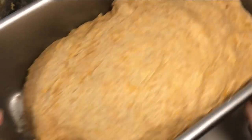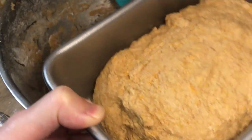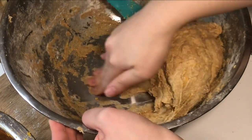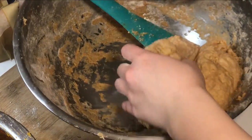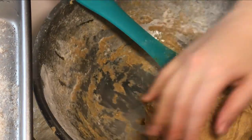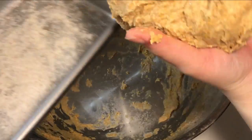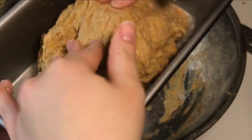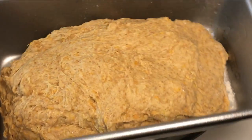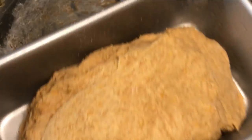It would have been easier, like I mentioned, if we had mixed all that sea moss and everything separately — that would have saved some time. But other than that this was very very easy. There's a little bit of flour at the bottom of the bread pan just so that it doesn't stick, and we sprinkled some sesame seeds on top — you don't have to do that. We're just going to bake these for about 50 minutes.